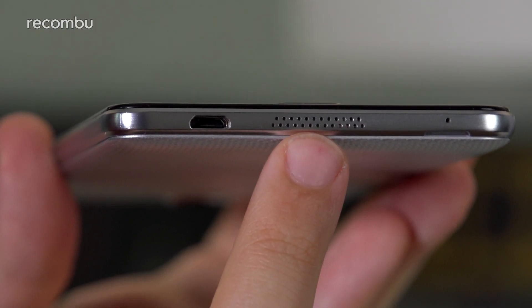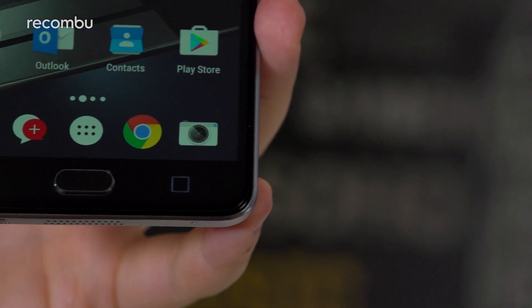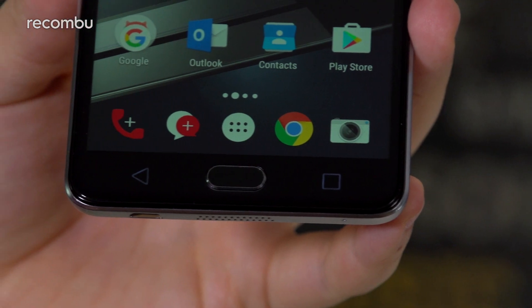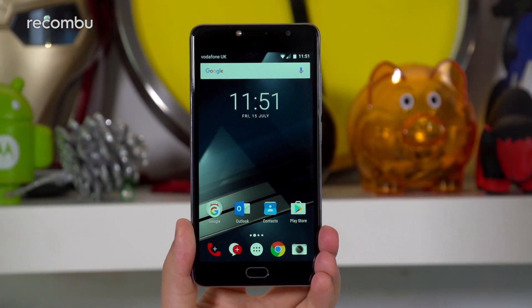There's a single speaker grille at the base which doesn't readily get obscured, and a mix of capacitive keys and a physical home button on the front that give the Ultra 7 a look not dissimilar to a OnePlus 3 or Samsung Galaxy Note.